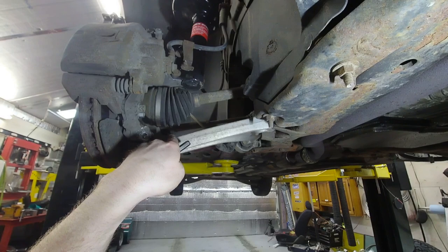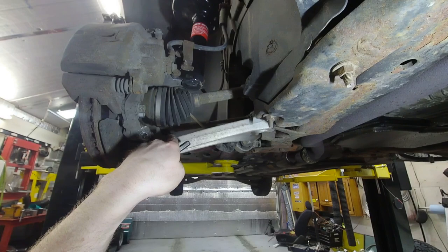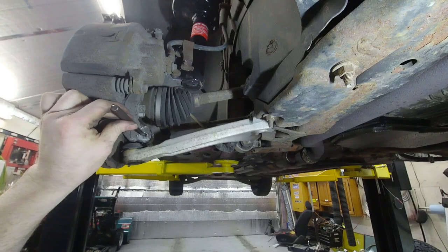I've drilled almost halfway — I've pretty much just come in contact with that center seam there. I'm going to go ahead and take this punch, throw it in here, and give this thing a couple nice hard whacks.